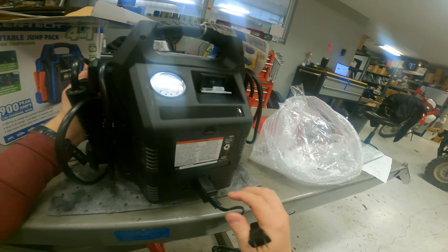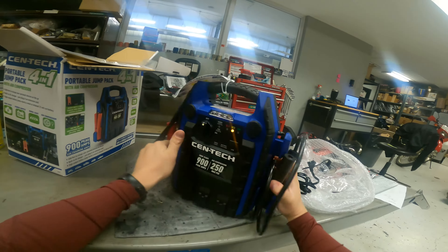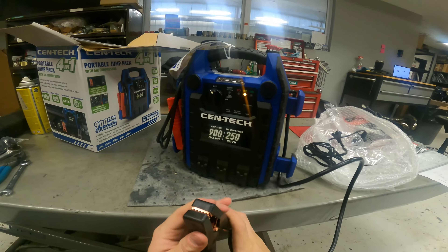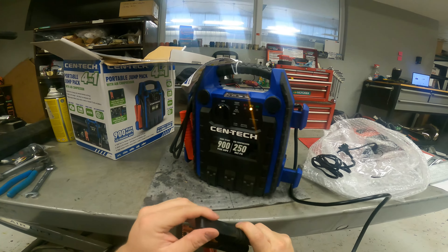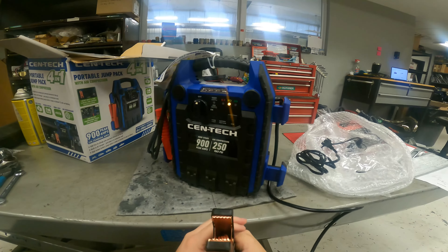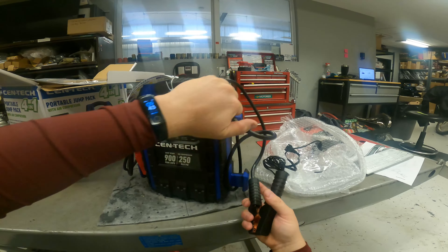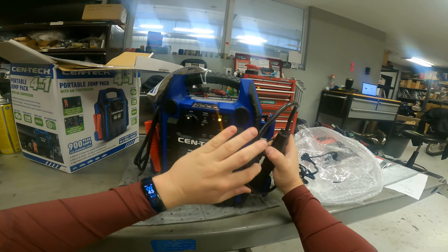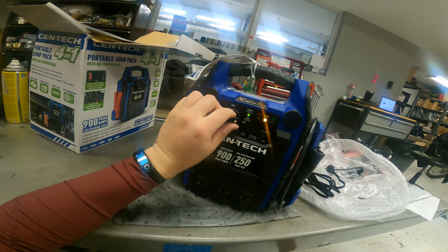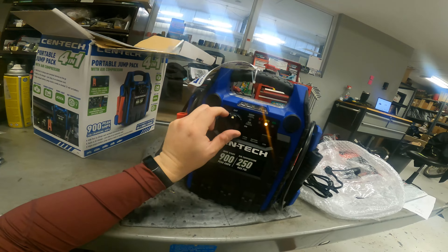The clamps are nice — they have a rubbery plastic feel, but there is a lot of rubber around the copper clamps, which can sometimes make it a pain to get into tight areas or onto small terminals. But I don't think they'll be too bad.